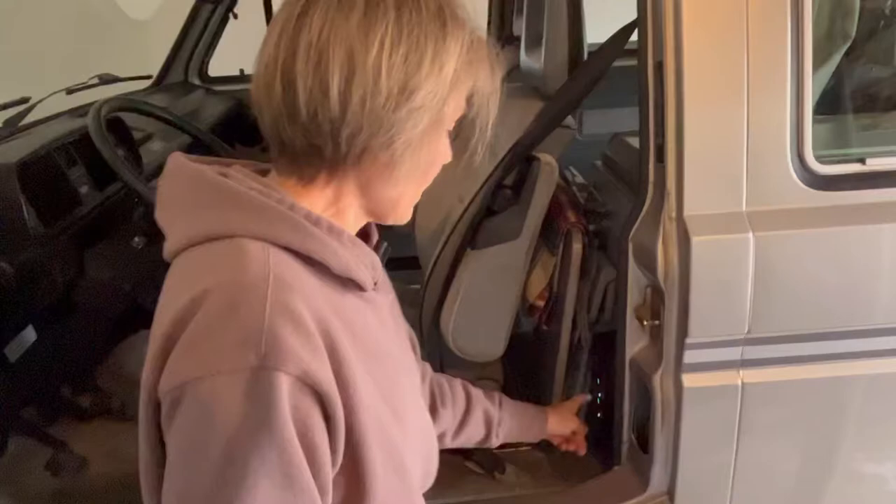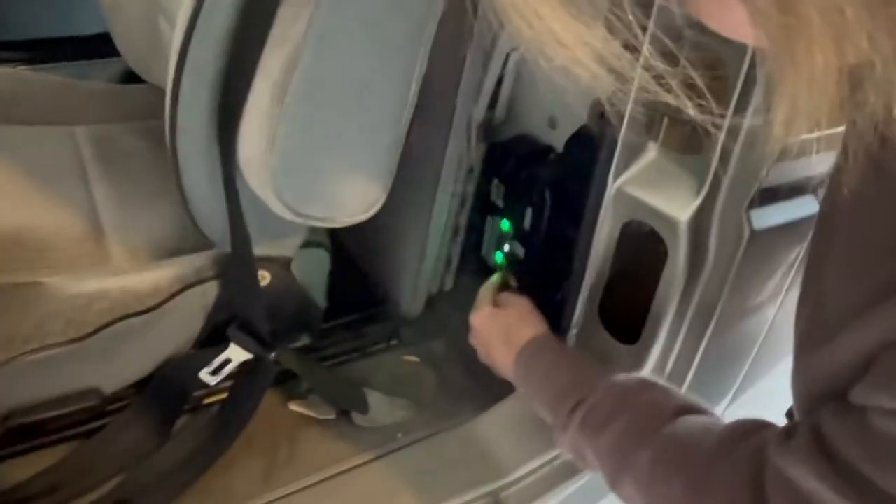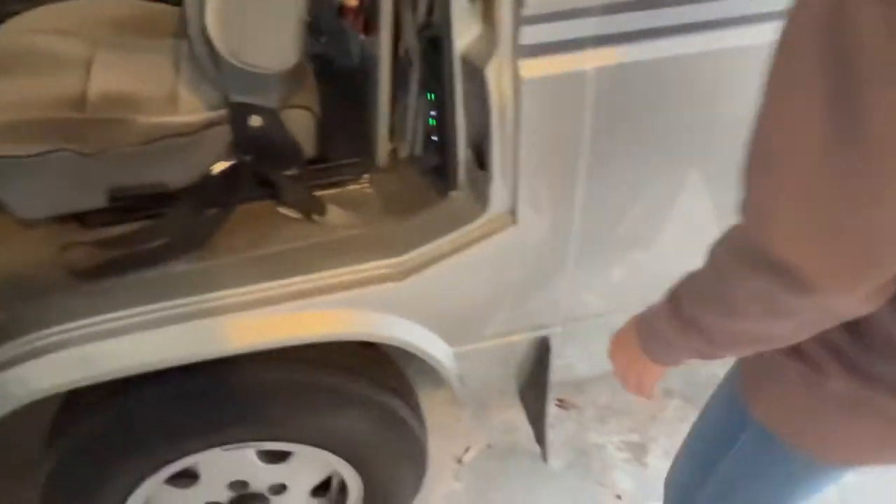It keeps both the house battery and the auxiliary battery charged. These little green lights let you know that the charge is full. So we're going to fire it up, but first of course we have to unplug it.